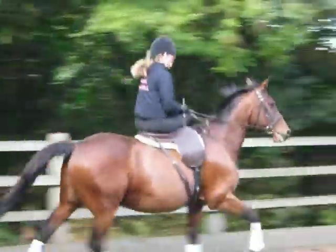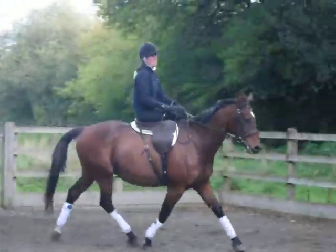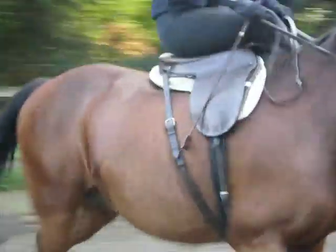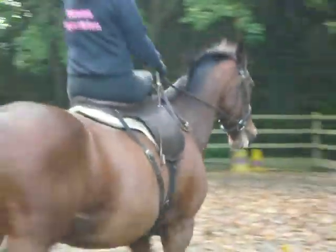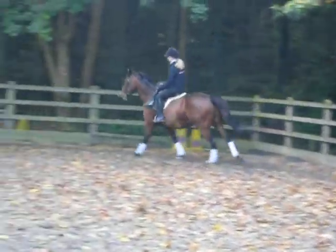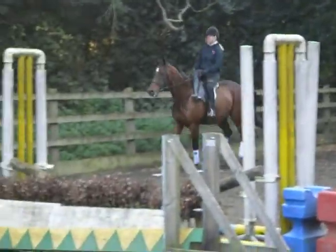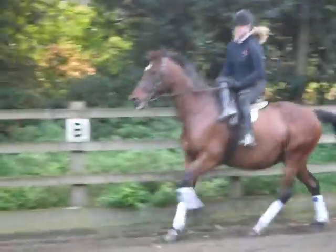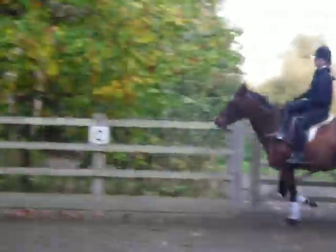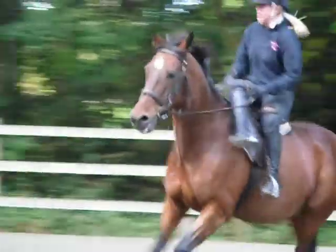Yeah, it looks nice, easy to sit into. When you're ready, come back to trot and we'll change the rein and have a canter on the other rein. And when you get to canter, do a 20-meter circle — pull back with the front leg, toe down, and twist to the right a little bit.